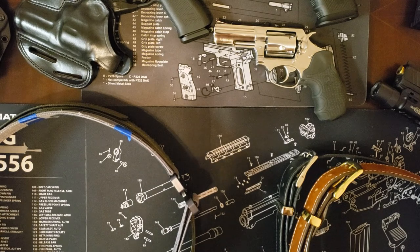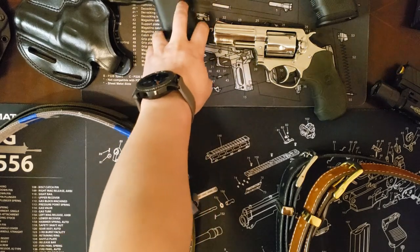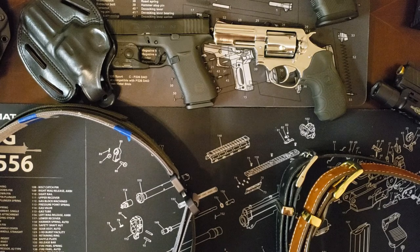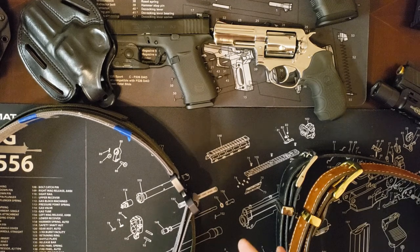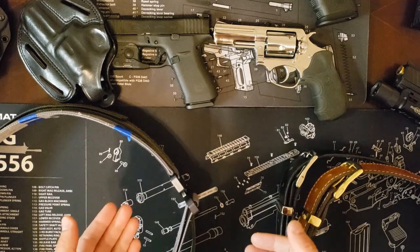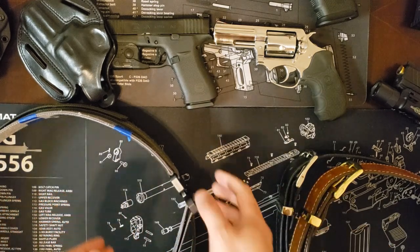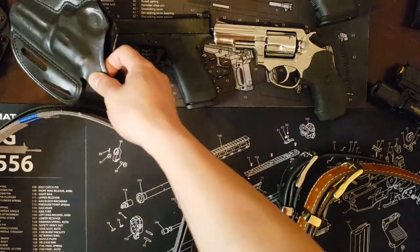As I stated earlier, your position of carry — where you intend to carry on your body — is very important. It will greatly determine what type of belt, what type of holsters you get, as well as even your clothing and attire. Some folks don't find inside the waistband very comfortable, so they carry outside the waistband. I do have kydex holsters, but they're in my vehicle right now for training purposes.